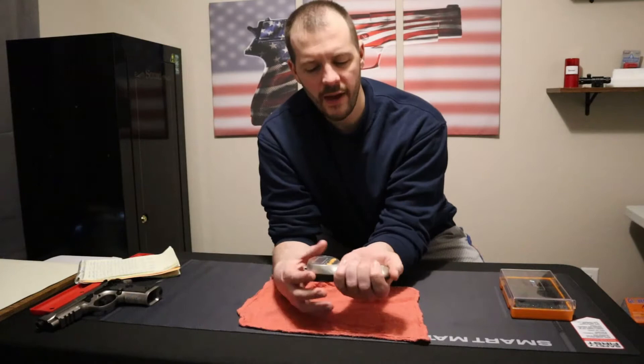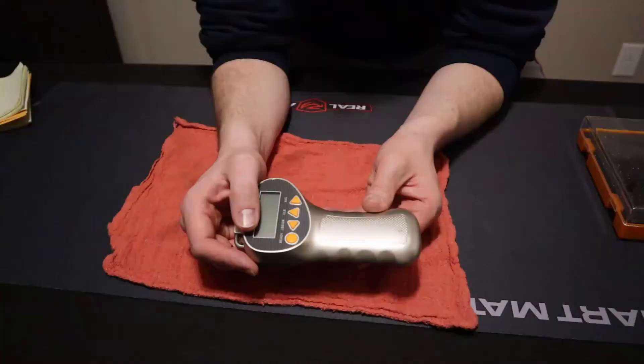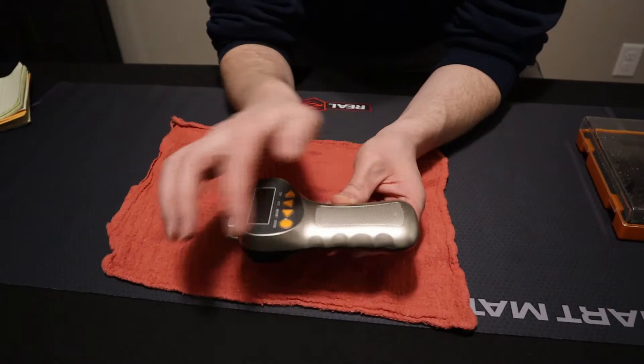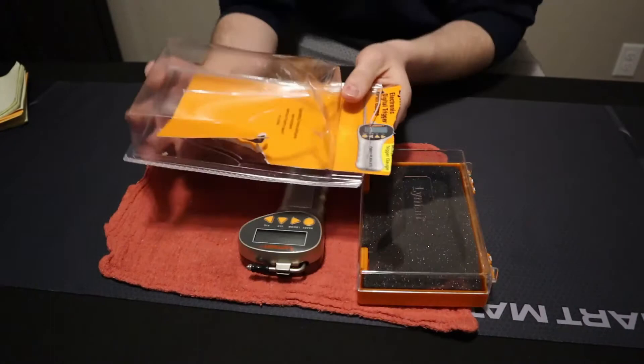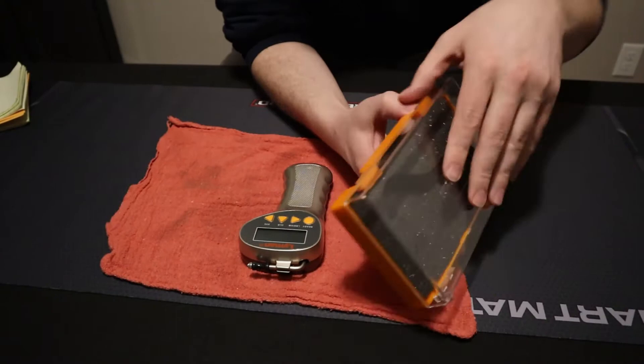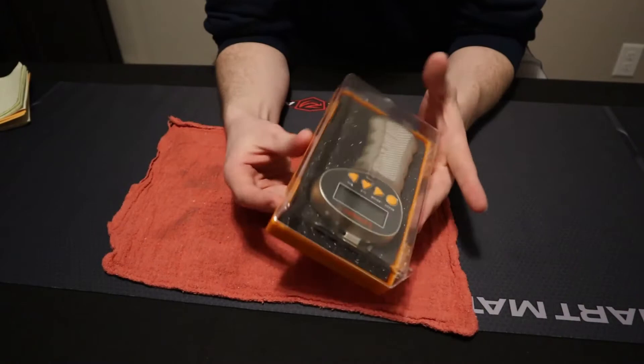It's a little heavy, but it feels good and well-made — good quality. It has these grooves for holding it, one for each of your fingers. The pull rod telescopes down into the gauge for easy storage, which is nice. Here's the packaging it came in — I destroyed that obviously — but it comes with a storage case, which is really nice. You can just keep it on a shelf, stored and protected.